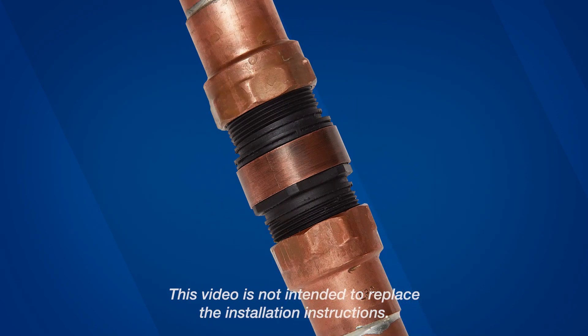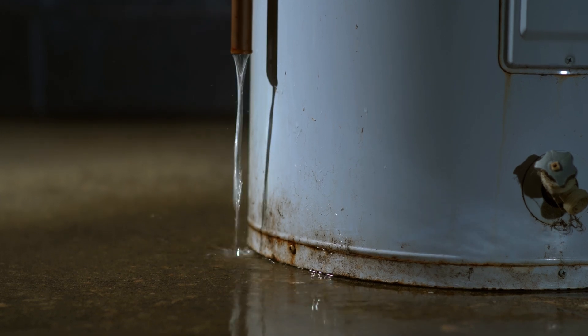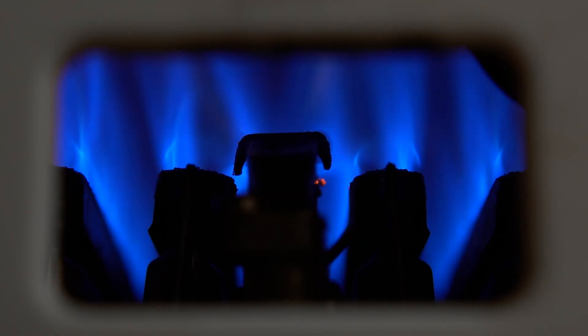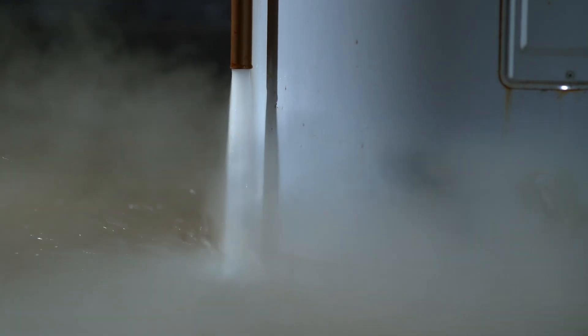This is a discharge sensor, and it now ships standard with select Watts relief valves. Your relief valve can discharge gallons upon gallons of hot water per minute. When thermal expansion or another issue is present, this is both a visual indicator that your equipment needs immediate service, as well as a preventative measure that keeps your system from exploding.